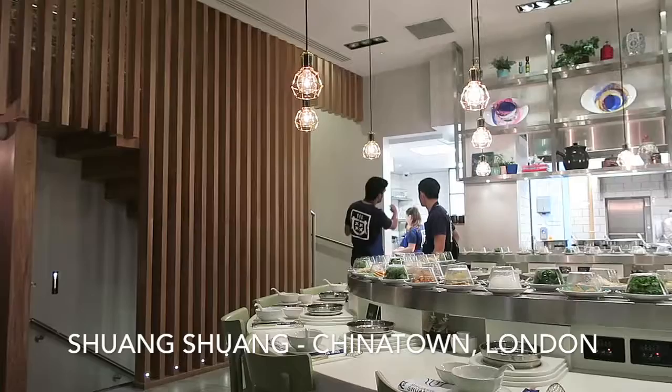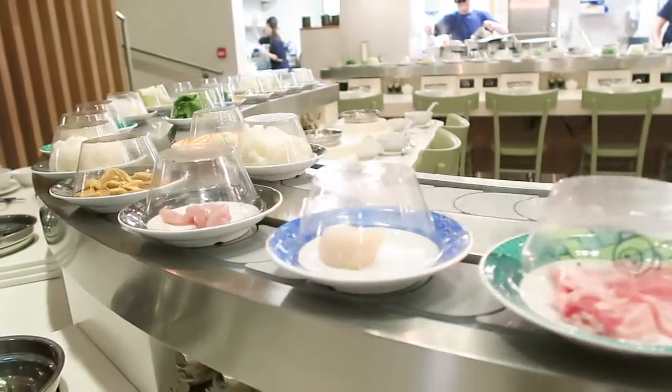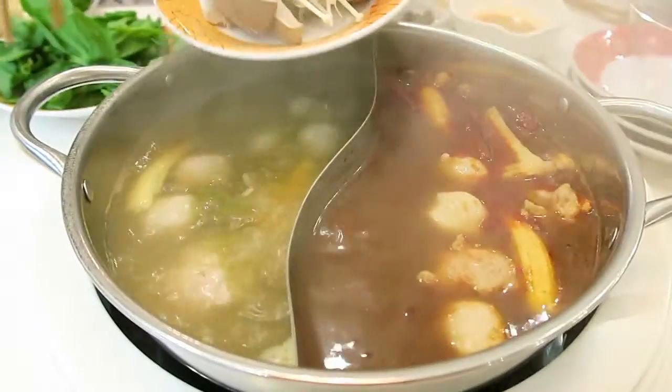Welcome back to YammyJabby.com. Tonight we're in SongSong, about to have some hot pot. This is the latest addition to Chinatown, so we thought we'd come here because it's Chinese New Year next week.